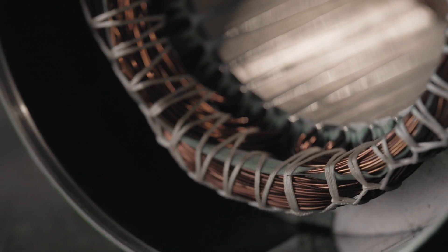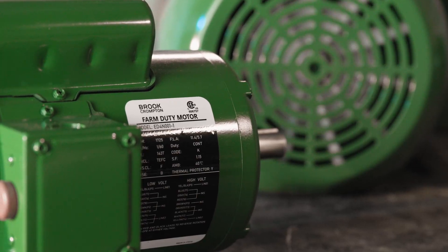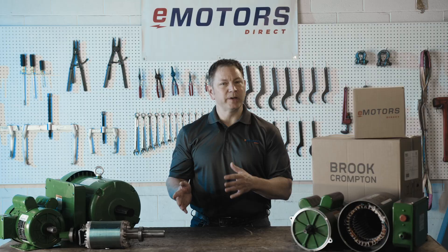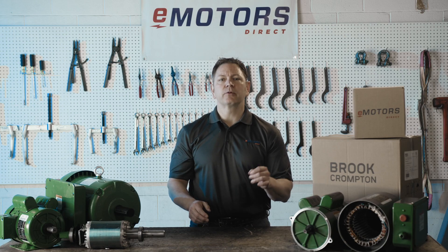Class F insulation offers excellent thermal management, ensuring that the motors can handle variable speeds when used with VFDs. This flexibility allows you to control the motor speeds precisely, enhancing operational efficiency.